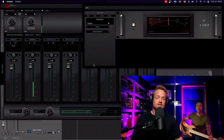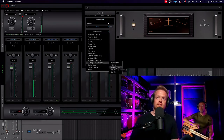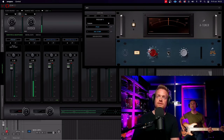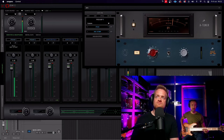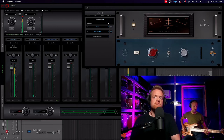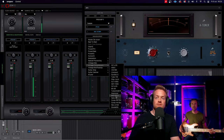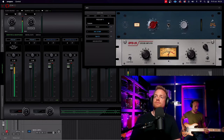I noticed when setting this up that the first thing we have is a tuner, which is really useful to have in a plugin chain before we start recording. First thing I'm going to go for is the BAE preamp, because this makes bass sound nice and thick — let's just play with the saturation. Without, and with. Next up we're going to add in a compressor, and for the bass I really love the Opto LA-2A style compressors. Without compression, and with.